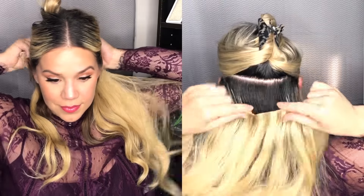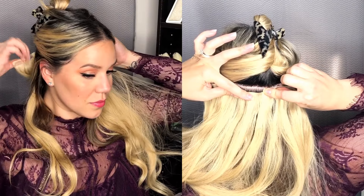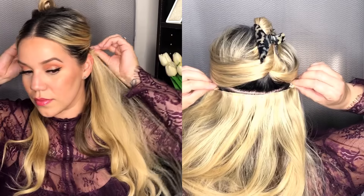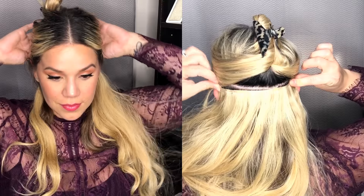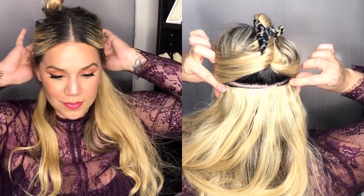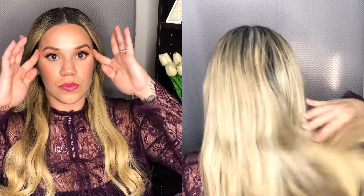This section right behind my ears is really the thickest section and also has the longest weft. I do have different layers, and I did get them cut by my stylist, so they blend even better with my hair. Once you cut them to the length of your hair, it just helps to make the whole look a lot more natural.